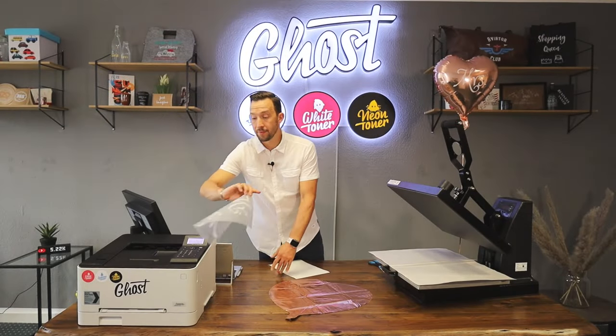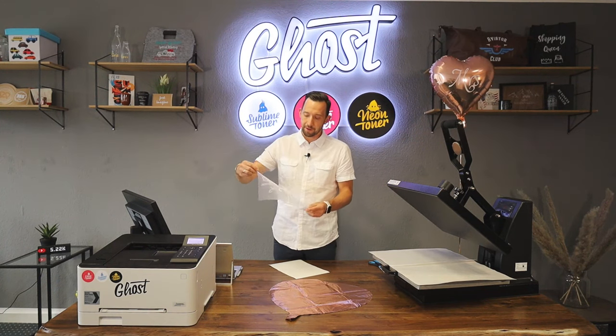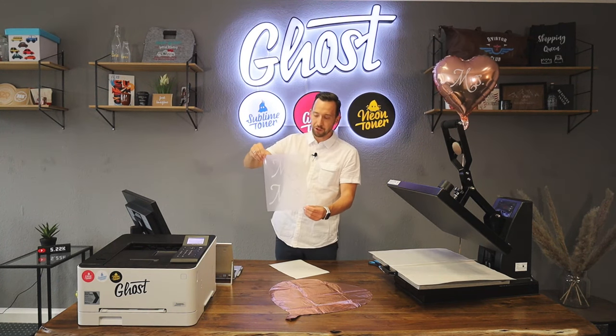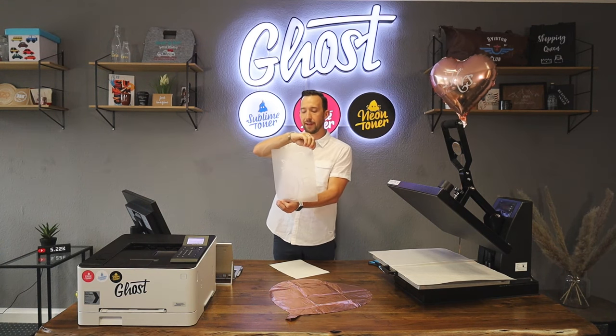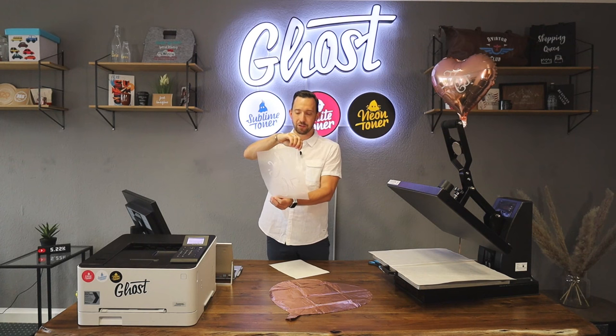There you go — the print's ready and as you know we'll get a fantastic print. If you look at it from the shiny side it's correct; if you look from the other side it's in mirror image mode. That's actually the mode we need.